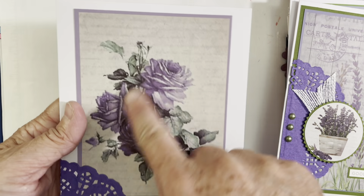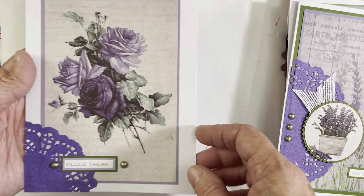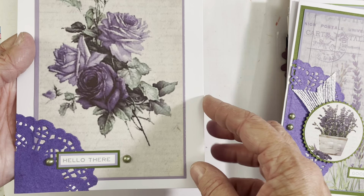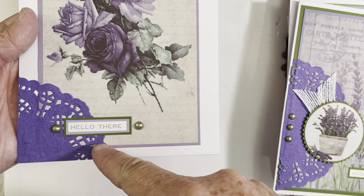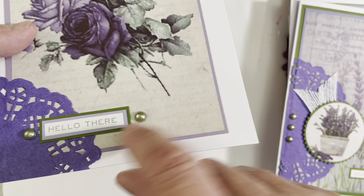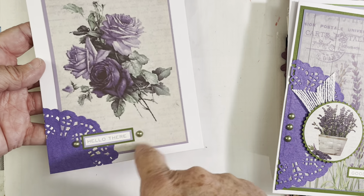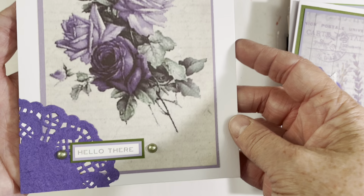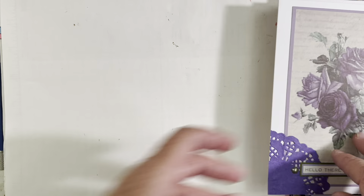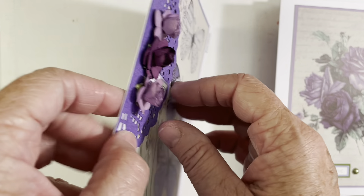This next card I absolutely love — it's so beautiful. If I could grow any flower I would want a purple rose bush, but I have a brown thumb. Here I just used a piece of doily on the corner with the word sticker, backed with purple and green. On the following card I left the image without matting and added a small cluster at the bottom instead of the top — I really love how it turned out, and it's relatively flat so it would be easy to mail.